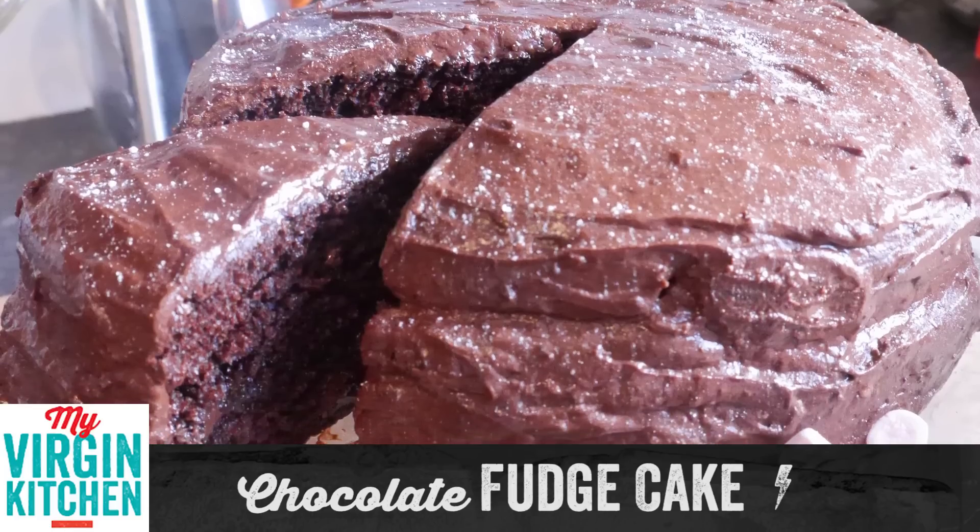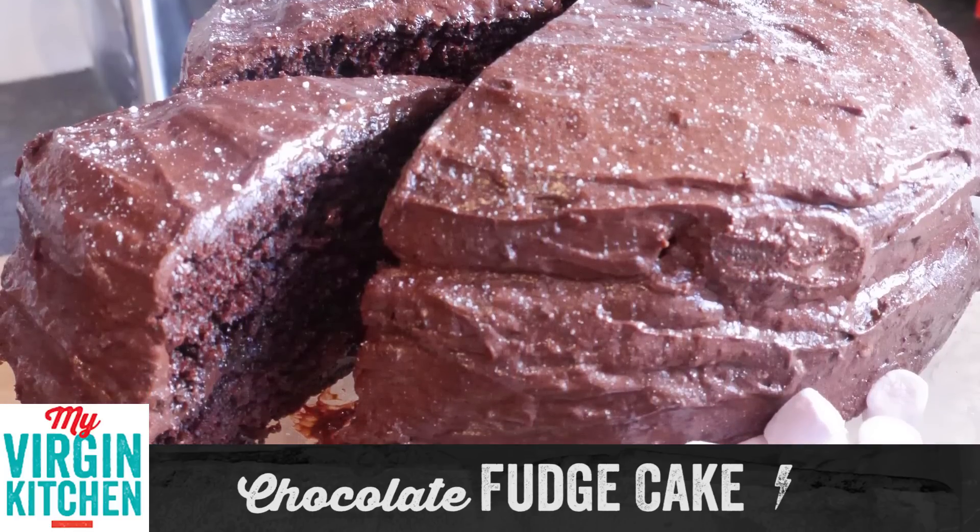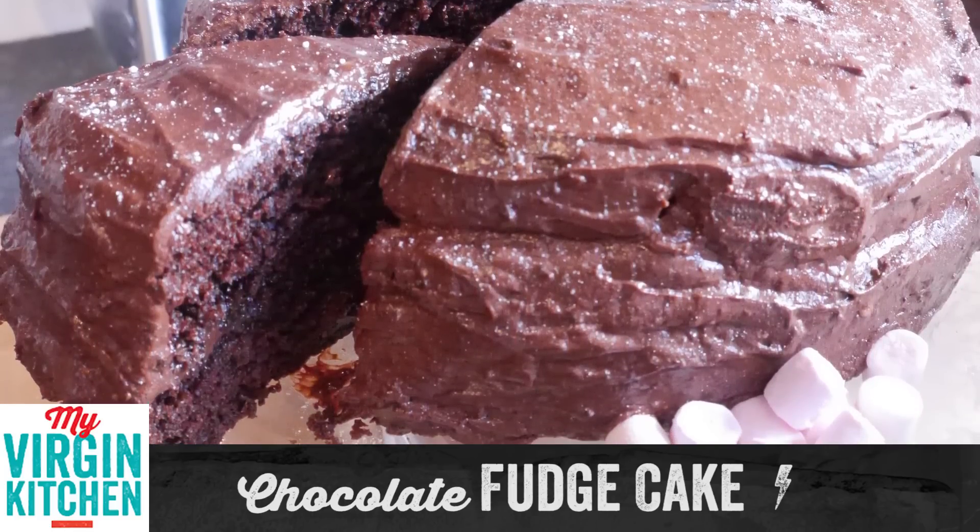Howdy folks, how's it going? Welcome to my virgin kitchen, it's Barry here and today we're making an amazingly simple chocolate fudge cake, and it was voted for by you guys. Looks amazing right, and trust me it's super simple but you could really ramp it up and add anything you want on there.